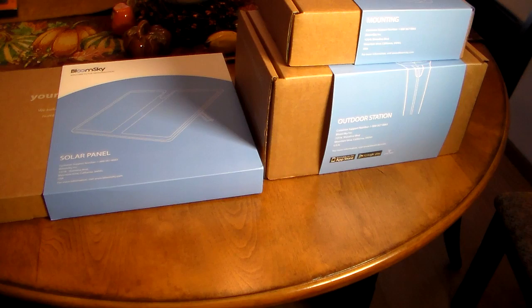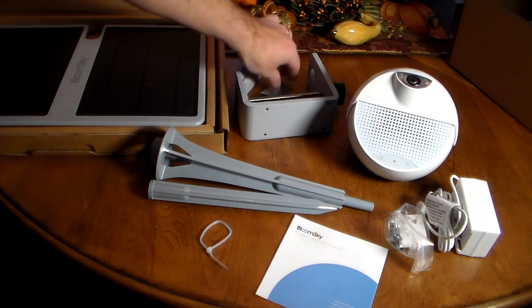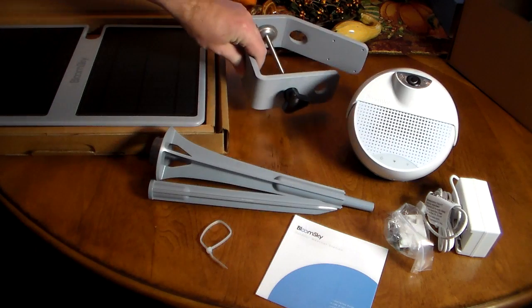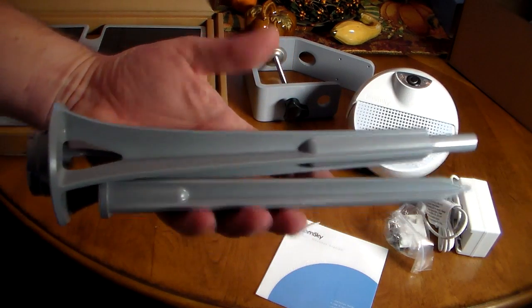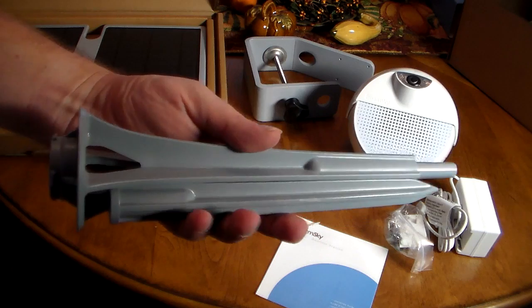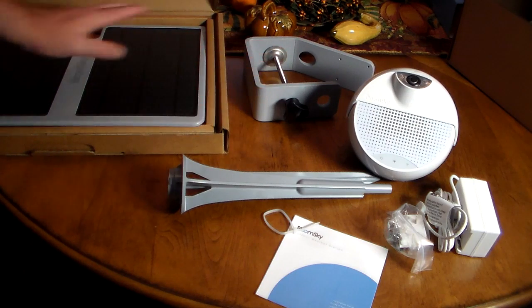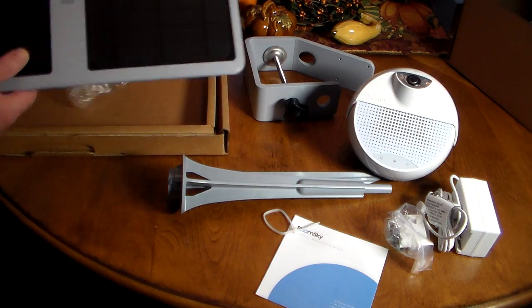Welcome back — we've got everything unboxed, though we left the solar panel in the box because it's so big. This is what you're going to get from all three boxes: the mounting kit comes with some screws and a clamp-type mount, very sturdy. The lab itself also comes with stakes so you can stick it in the ground — that's included, so you don't have to buy the mounting bracket separately.